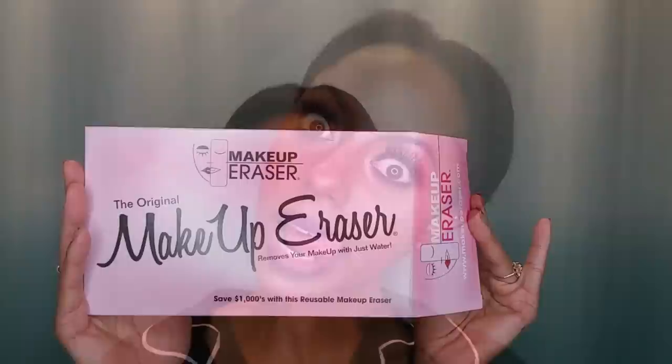Hey you guys, what's up, it's Jessica. Today I'm going to be sharing with you guys what I do to take care of my skin at night — basically my nighttime skin routine. It's the end of day, I'm ready to get this makeup off my face. I'm going to be using my makeup eraser.